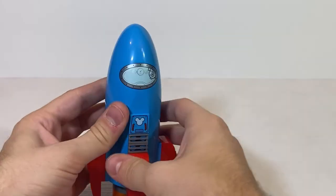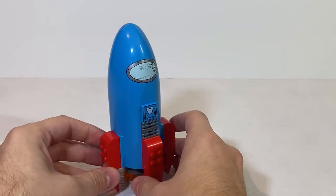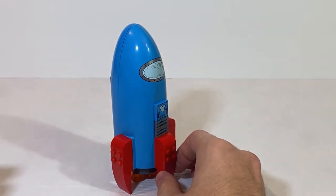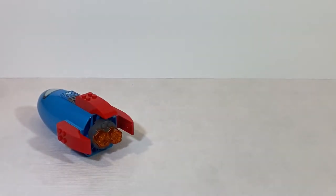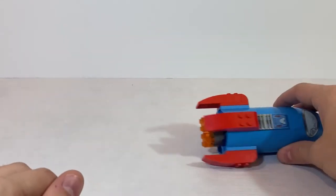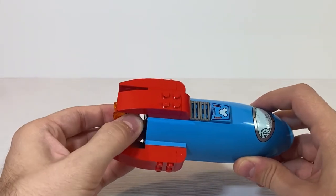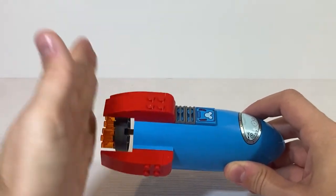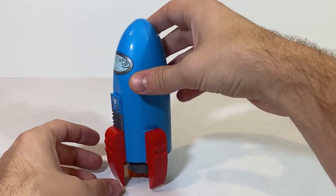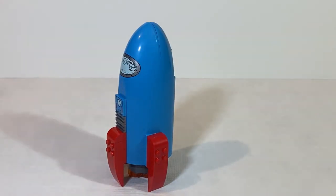Next is the rocket. One disappointing thing is that since all the legs are on the front and all the pieces are on the back, it tends to fall over a lot. One thing you can do to help keep it standing is pull the rockets at the bottom outward so they're even with the legs. Even then it's still tricky to get it to stand, but once you get it in the right spot, there you have it.